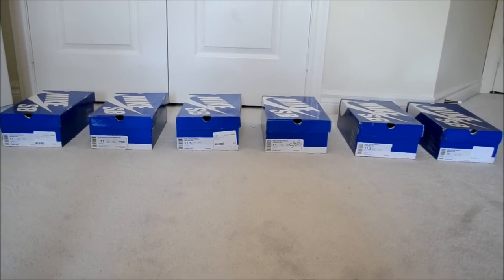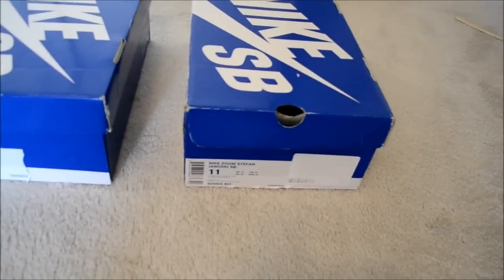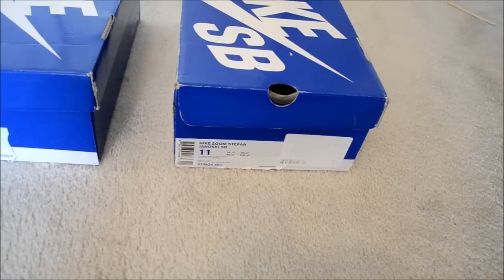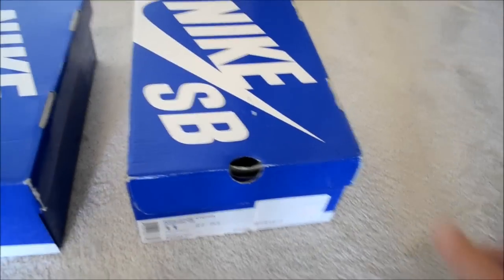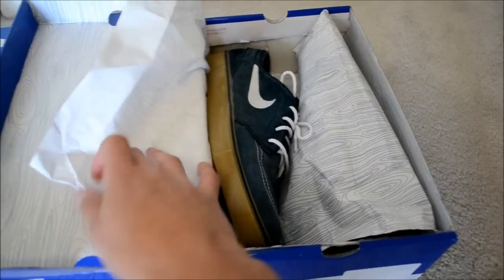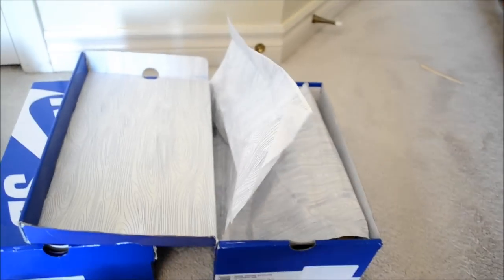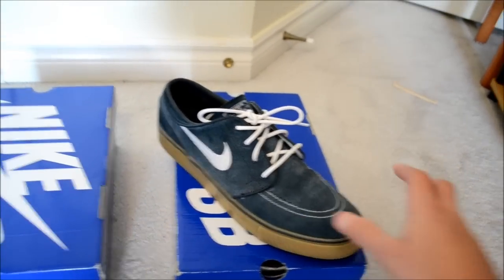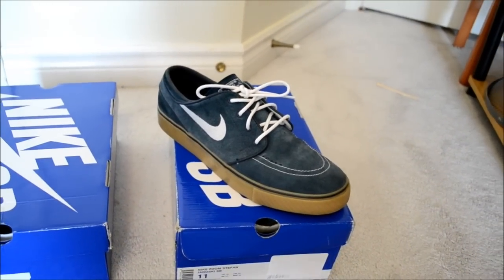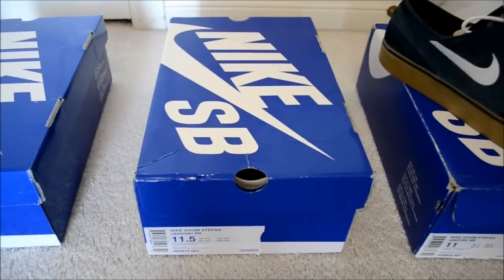So I guess we'll start off with the blue boxes. First one on the list: Nike Zoom Stefan Janoski Obsidian White Metro Grey — pretty much the obsidian gums for anybody who collects Janoskis. One of the nicer Janoski colorways. You've got an obsidian suede upper, white laces, white stitching, and then a gum sole, which everybody loves.